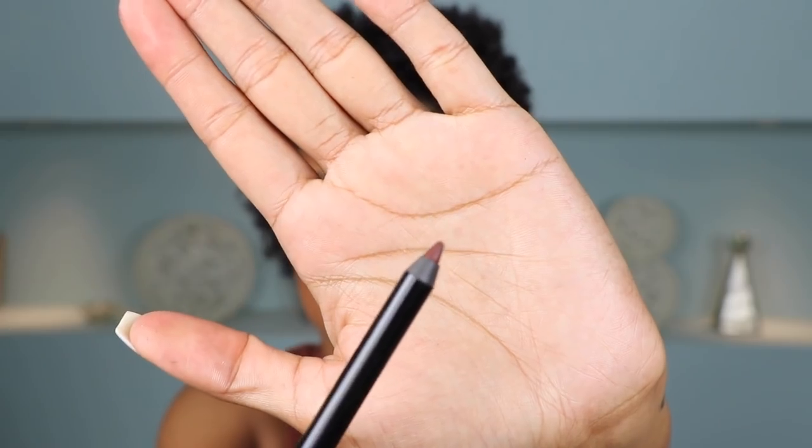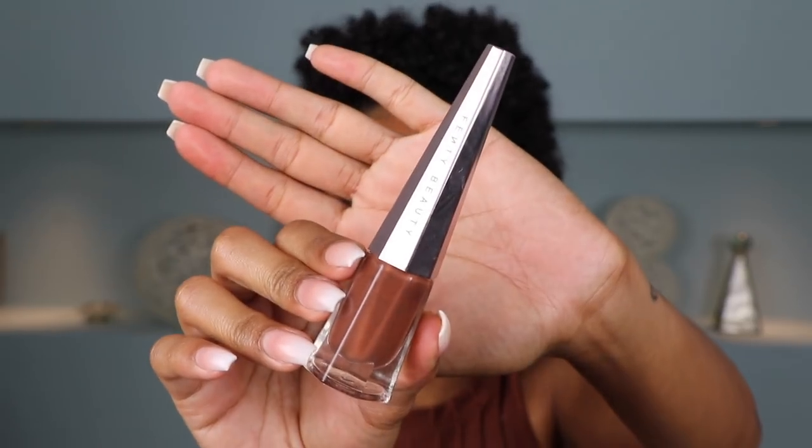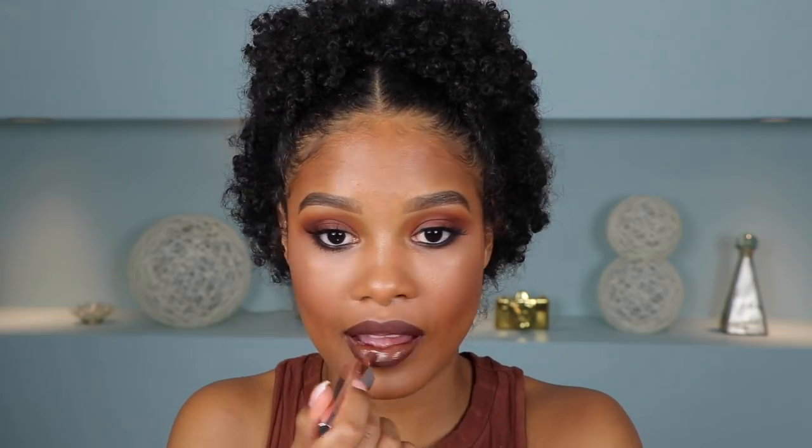Alright, so the last thing that we need to set this look off is a nice brown lipstick. I'm going to go in with my Pat McGrath lip pencil in the shade Ground Control — it's like a really nice brown. And then for lipstick, I'm going to go in with one of the new Fenty Beauty liquid lipsticks in the shade Unveil. I am digging this ombre brown.